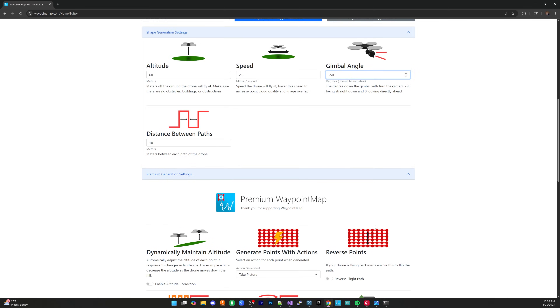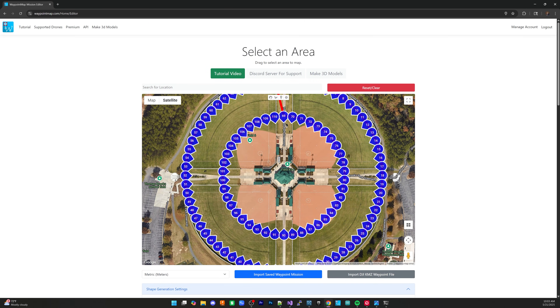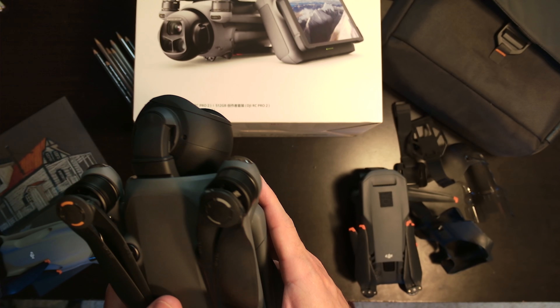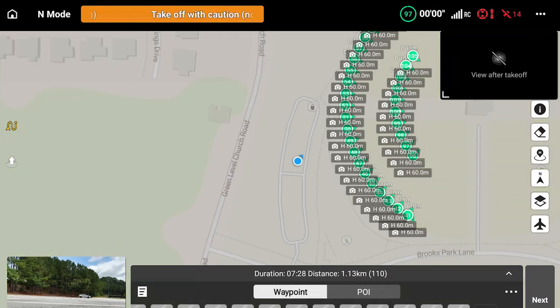When I flew this in the dark, it was rock steady even at around 30 meters up. This is a substantial step up from the original Mavic 3, which took forever to acquire a GPS lock. This is substantially better in terms of GPS. It also supports Waypoint Map, meaning you can fully automate your missions. I have the model with the RC Pro 2, and that also works with Waypoint Map so you can load custom flight plans.